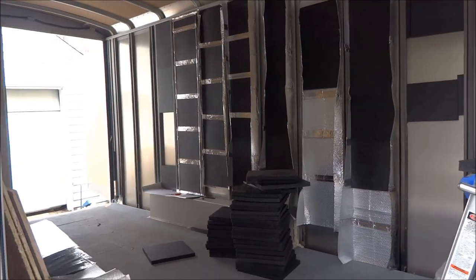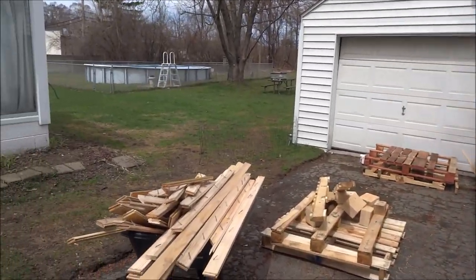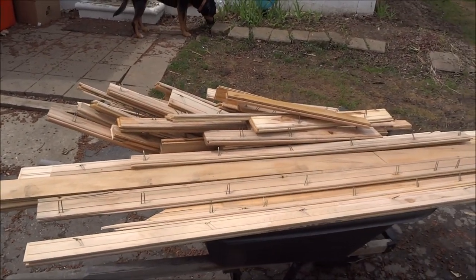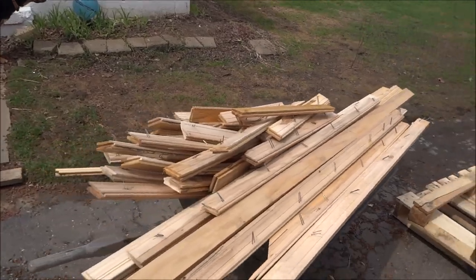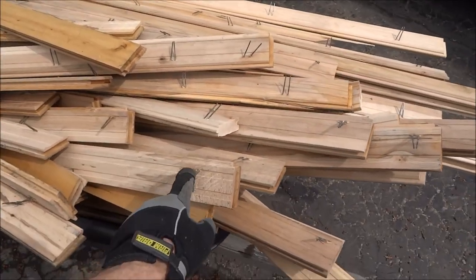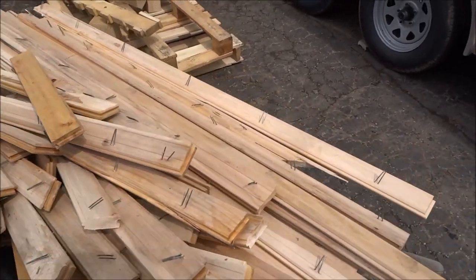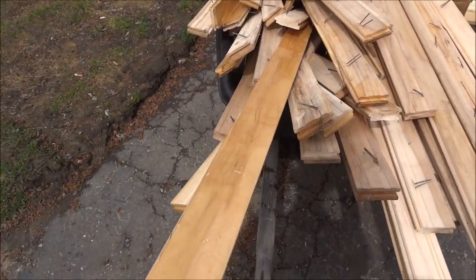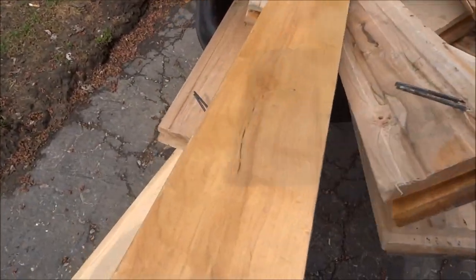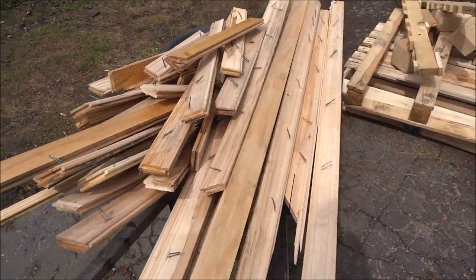I woke up early and went to the gym, and while I was there I saw they were redoing their floors. I went out back and found a bunch of this flooring — this is like a fourth of what was being pulled out. They do have nail staples on the back, so I'm gonna have to snip those off. They need a little buffering, but they're already sealed, which I'll probably end up taking off.